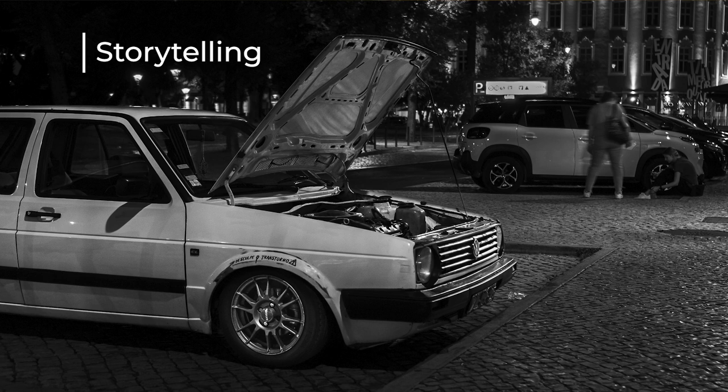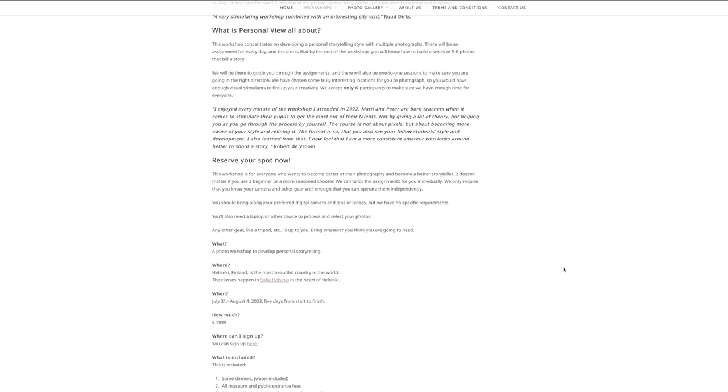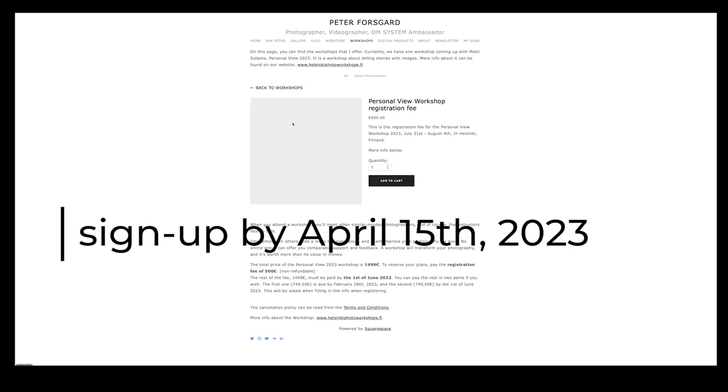I've made some short photo stories — a playlist of short videos about images I've photographed, organized under different themes. The third approach is storytelling, which connects to this. I also want to mention our workshop with Matti Solanto in Helsinki next August, which is all about storytelling — specifically creating a story with several images. If you're interested, sign up by April 15th.